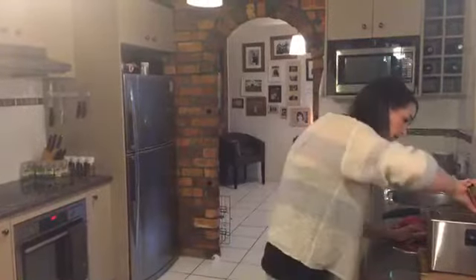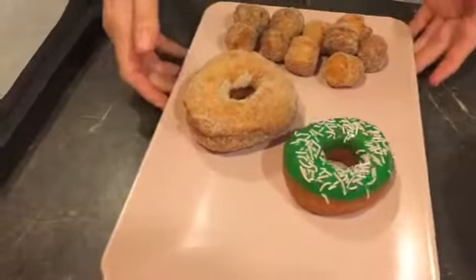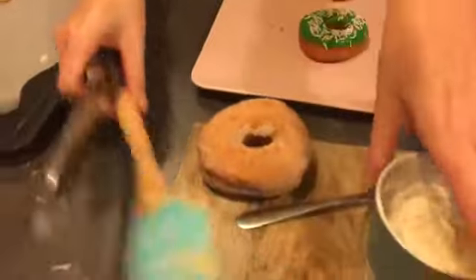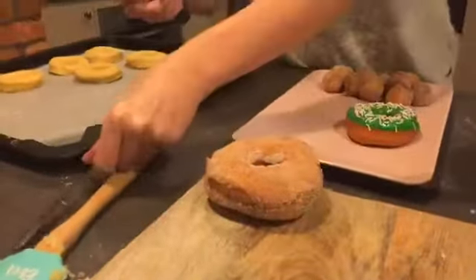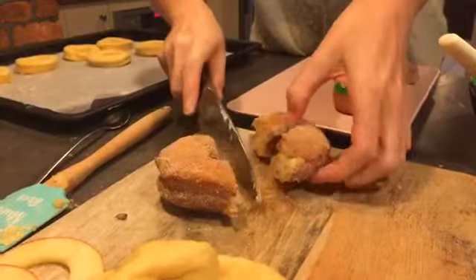How are these guys going? Oh goodness me, we might not need dinner tonight! So this is the selection of donuts we've made today: homemade cinnamon donuts, a homemade iced donut, and the pièce de résistance — which I am going to cut in half and we'll have a see what it looks like. Oh, I hear that crunch! With a slice of apple in the middle.